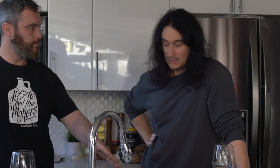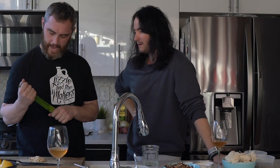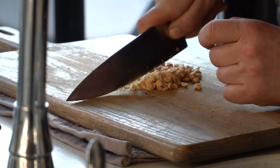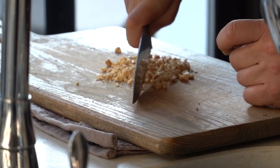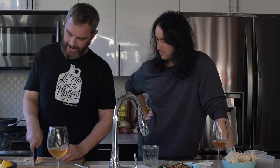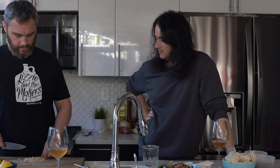Just going to chop up the carrots and the peanuts that we roasted in the oven, and then I'm going to also chop these scallions. Just a nice rough chop.